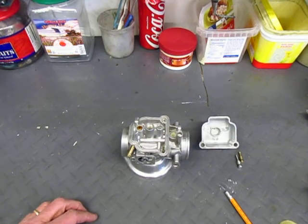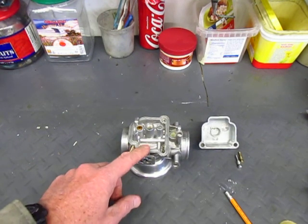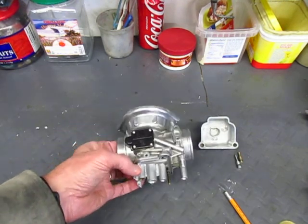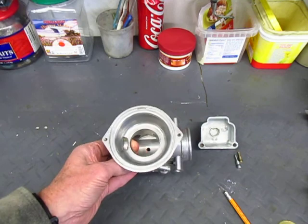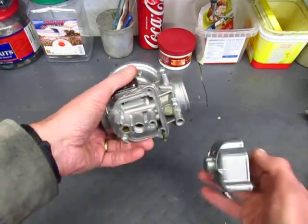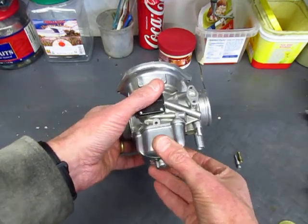I'm going to explain how the idle circuit works in the Bing constant velocity carburetor. This is the carburetor body with most of the pieces removed from it. This is the float bowl that fits onto the bottom of the body.